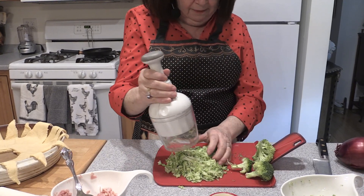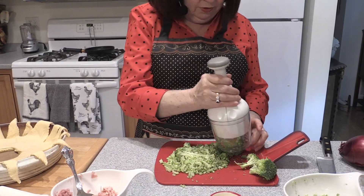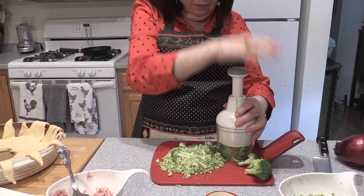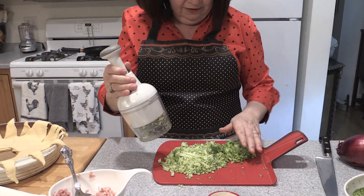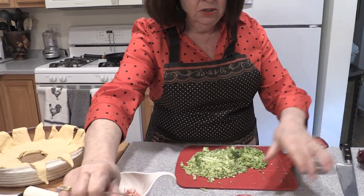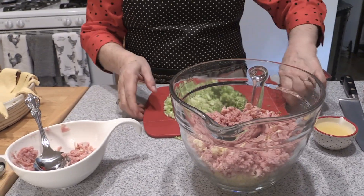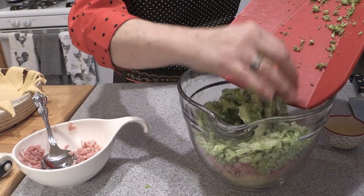And we want about a cup — same amount as the ham. Let's do one more. You know, this makes a great soup with the leftovers that you have — do a nice chicken and broccoli chowder with potatoes. So we have this goes into the bowl along with the ham and the cheese.